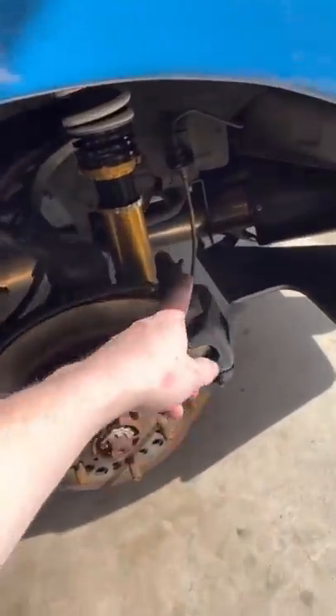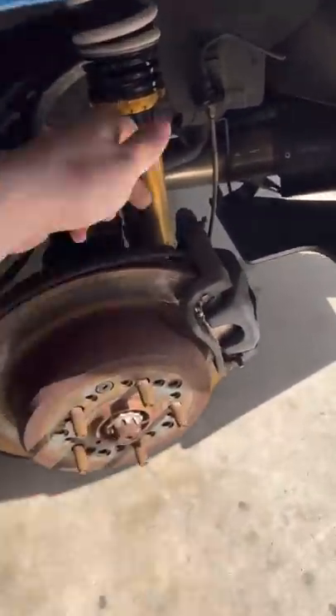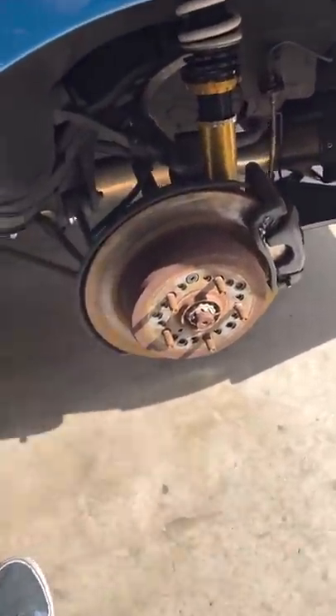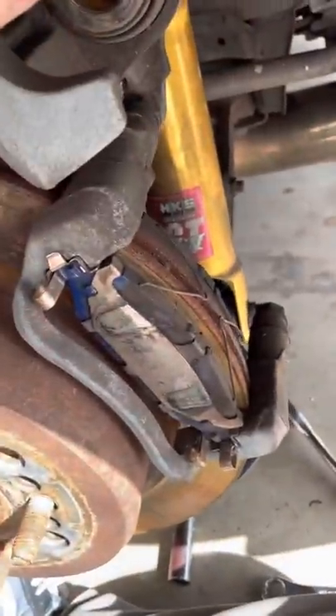Once the wheel is off, you've got to go ahead and remove your caliper. For every car it's different, but typically there's two bolts behind it. Go ahead and remove it, and then we can take off the rotor. Also, don't forget to remove the guide pin bolts so that way you can get out your pads as well.